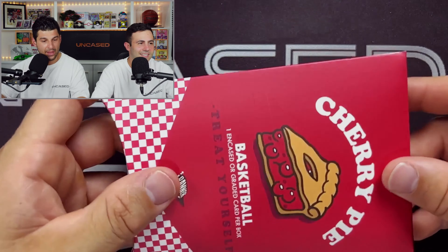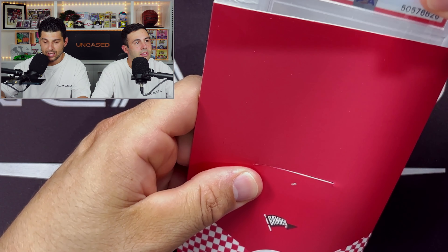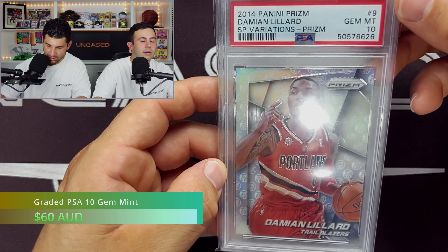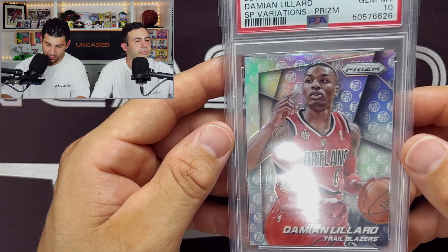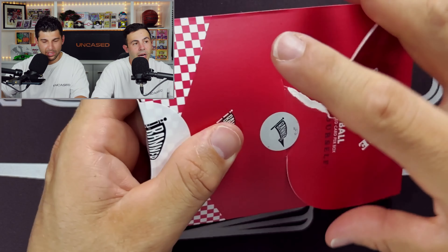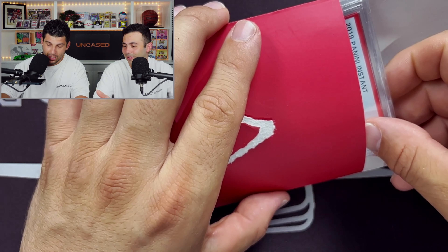Three more pies left, then stay tuned for that massive Basketball Treasures picked card. Another PSA — Damian Lillard, Panini Prism SP Variations. It is a Gem Mint 10 as well. On the back it is not numbered — it's a Silver Prism SP Variations. Look how young he looks there, it's unbelievable. Nice Portland card, though he's not there anymore. Generally guys, you can get anything from a dollar to thousands of dollars from these sets — you never know. That's the risk versus the reward.